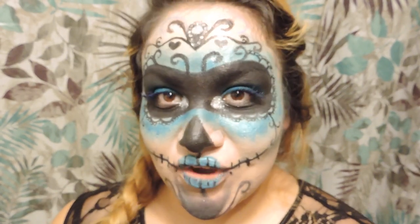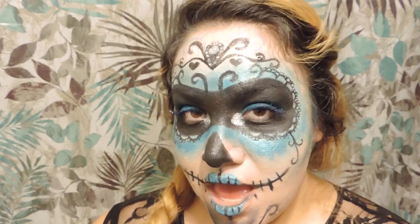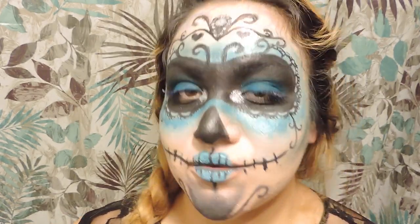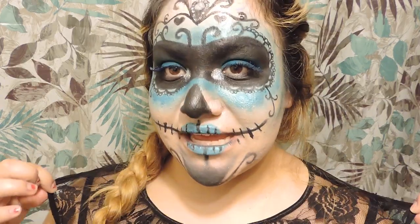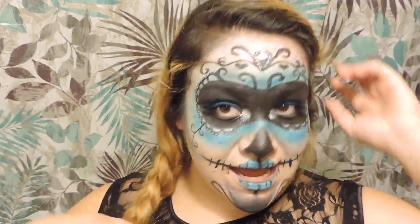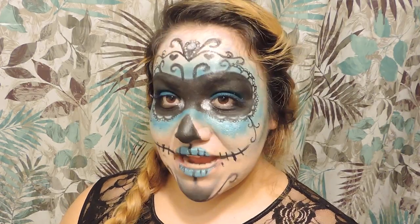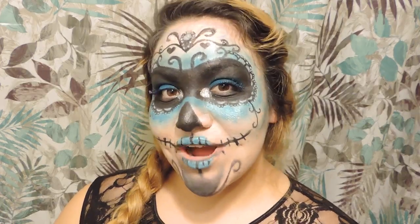Hi, so today I wanted to do a video for El Día de los Muertos and also for Halloween. I just wanted to make this to help whoever's thinking about doing something like this. I just put on a lace dress and a side braid, and I also put blue mascara. So if you're interested in watching how I did this, then just keep watching.